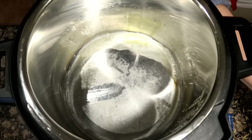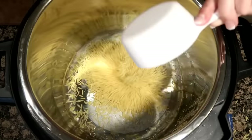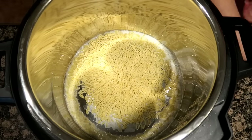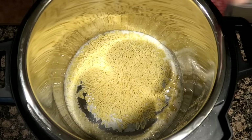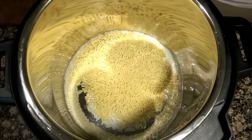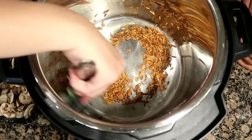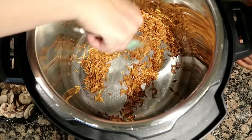While that is in the oven, I'm going to start on my Instant Pot rice pilaf. Turn your pot on sauté. I added a half a tablespoon of butter and a half a tablespoon of shortening. Then I add about a half a cup of orzo and lightly brown that. Sometimes I brown it too dark, which I did this time, but it was fine.